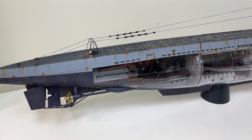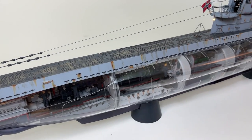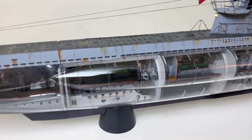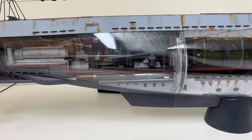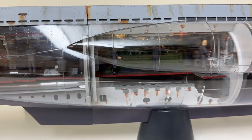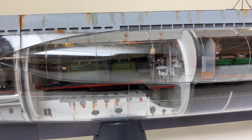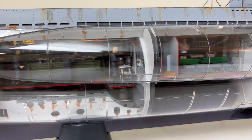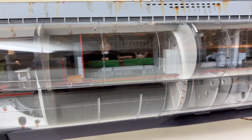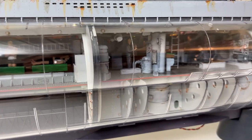Here we have the other side, which is transparent, and now we can also see it with the lights on. What I discovered after putting this side on is that it's a bit hard to get a good look at the inside, because of the curves which give a somewhat skewed view. I would have liked to open it up, but the transparent plastic is so brittle.